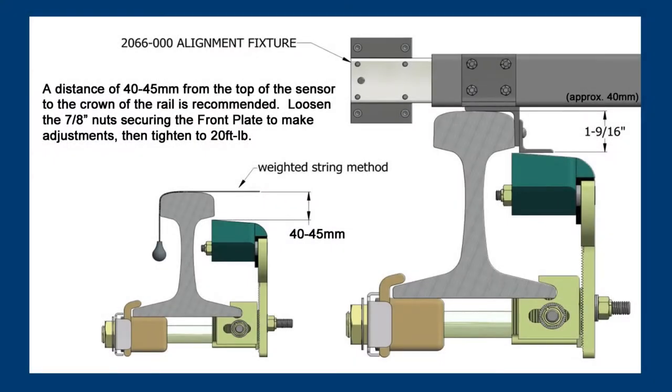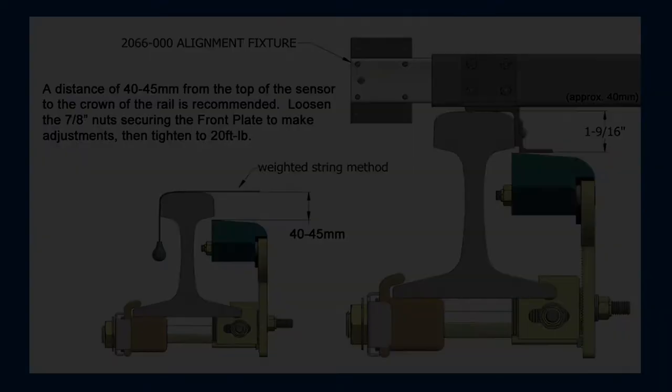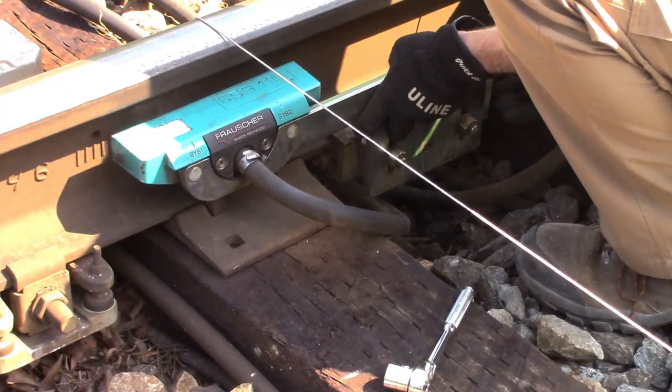Next, adjust the height of the Frosher sensors using the weighted string method. The vertical measurement from the top of the sensor to the crown of the rail should be 40 to 45 millimeters. The upper limit of sensor height can also be checked using the 2066-000 alignment fixture.